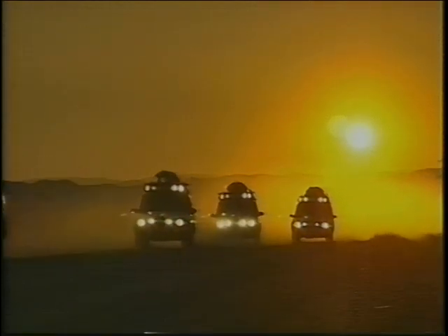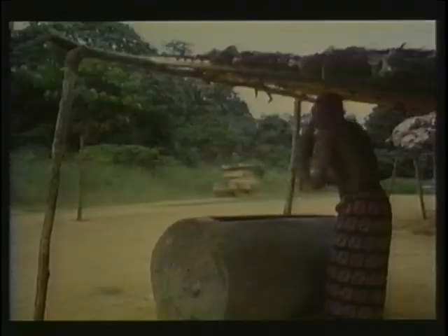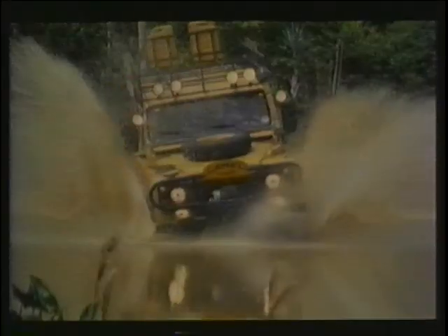Imagine travelling in a remote part of the world. What vehicle comes to mind? That's right, the one in the old jungle movies. Crossing the desert, carrying hardy souls across uncharted territory. The Land Rover.